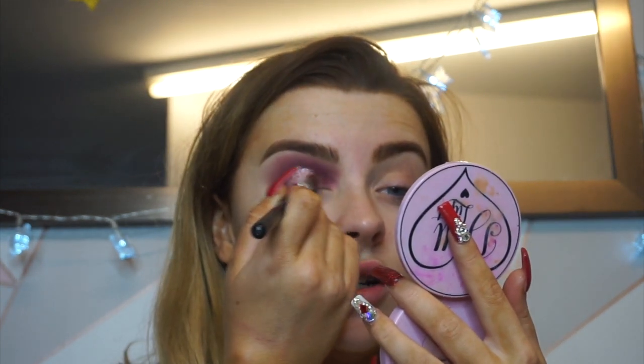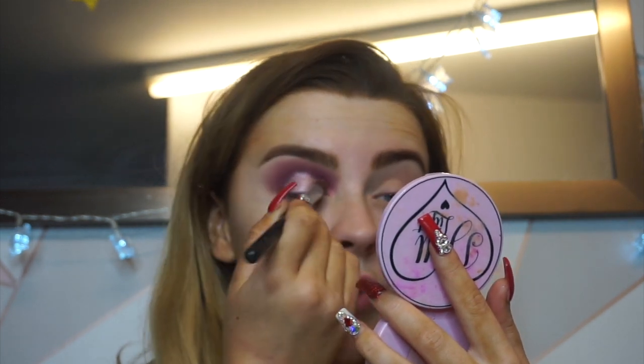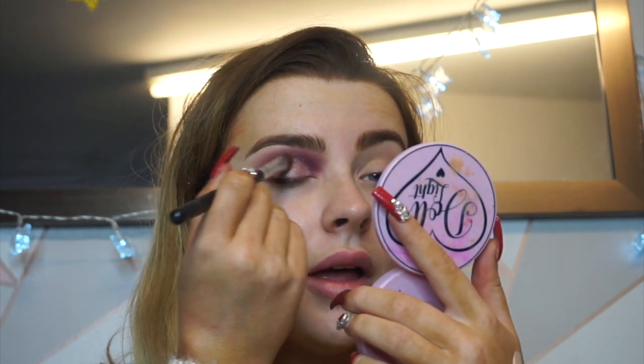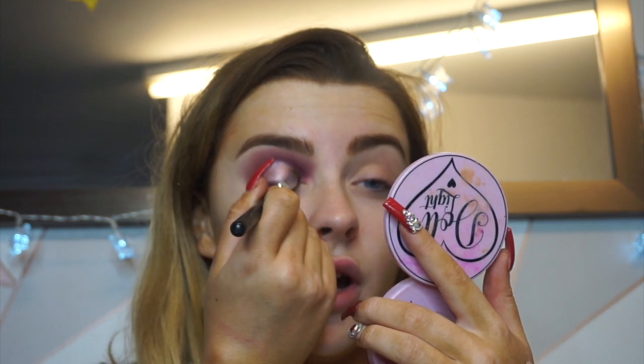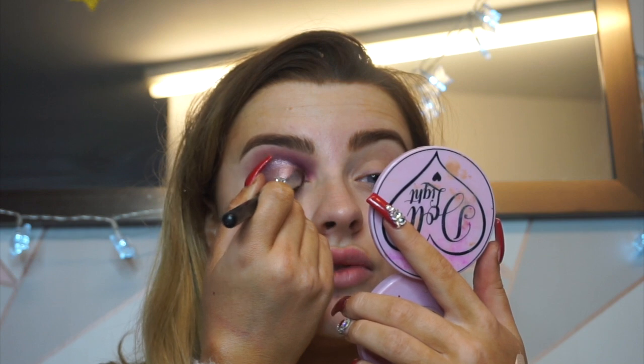After putting the pigment down, she'll get a setting spray or Fix Plus or whatever it is and spray it on her brush — making sure it's not too wet — and then go back over top and press that pigment in further. This keeps it in place a lot longer throughout the day, which is really really good.